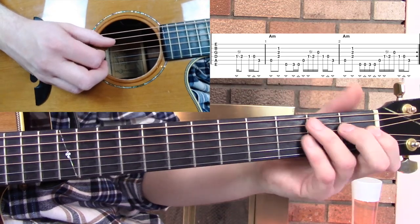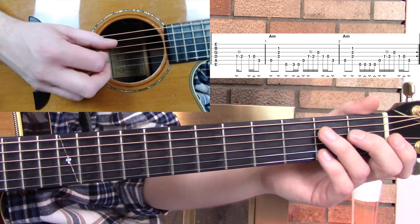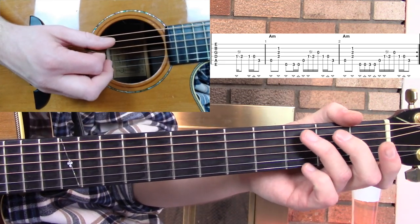Technically that's like a rest. And then right after that he's going to play the first fret D to open D to third fret A.